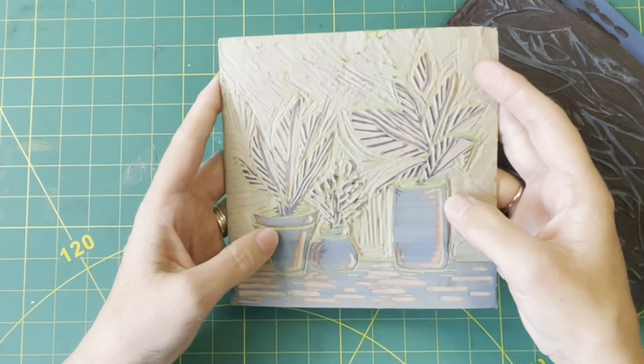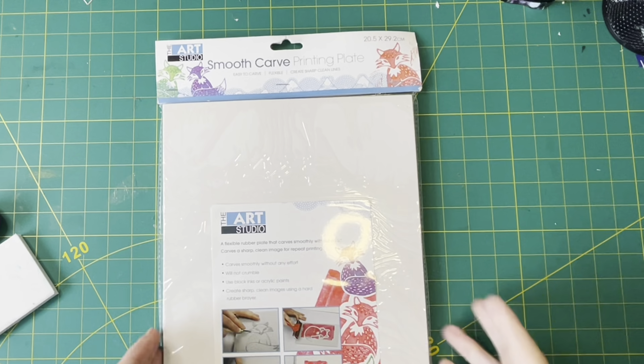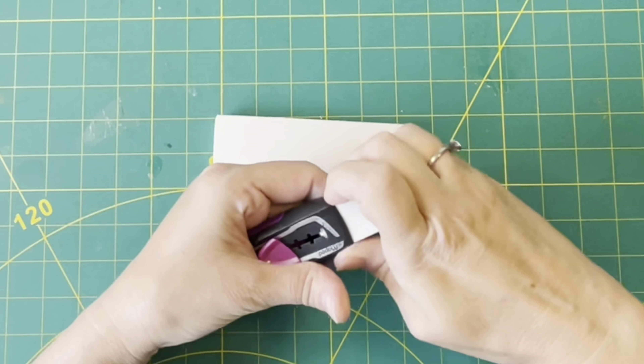If you want to create stamps for ink pads, you need softer rubber ones — they're called smooth carve or soft carve printing plates. This is just a piece I've cut out of a bigger piece, which I find more economical. You can even use pencil erasers for the same purpose.